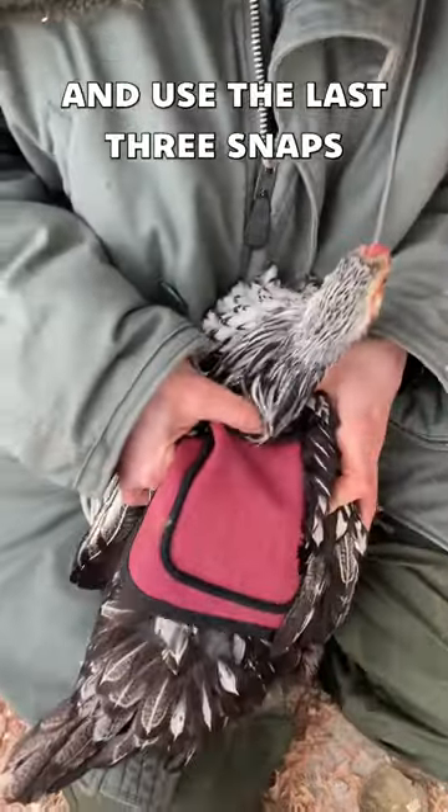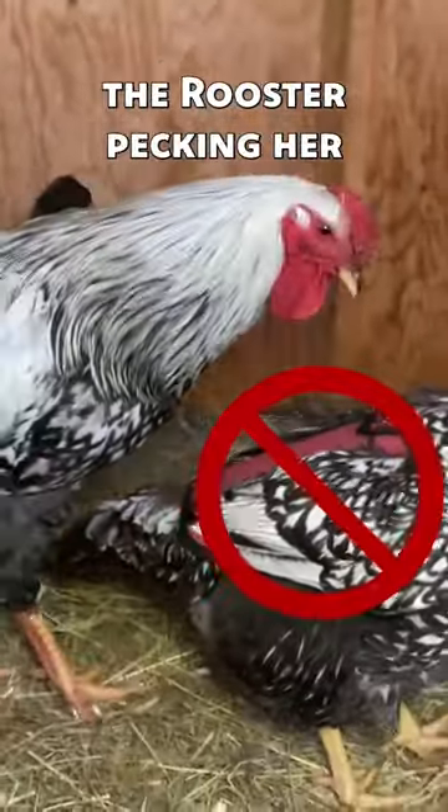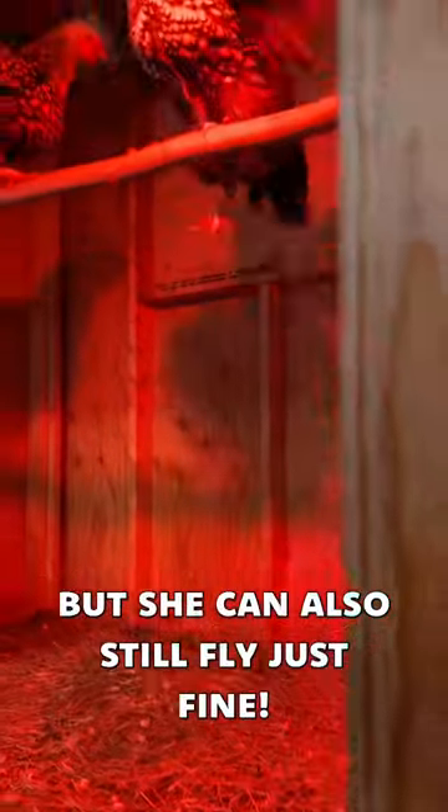Then fold the collar back and use the last three snaps to secure it in place. Now Snow White is safe from Olaf the rooster pecking her while she regrows her feathers, but she can also still fly just fine.